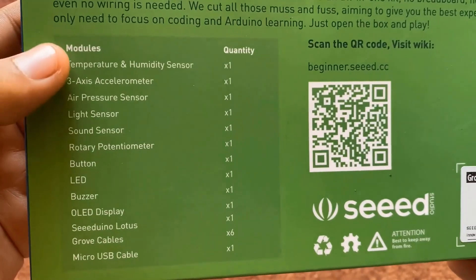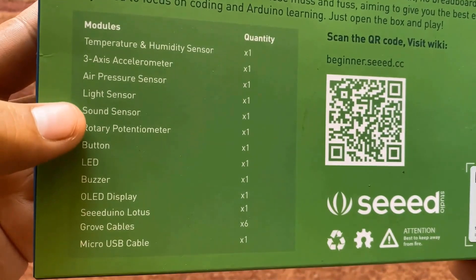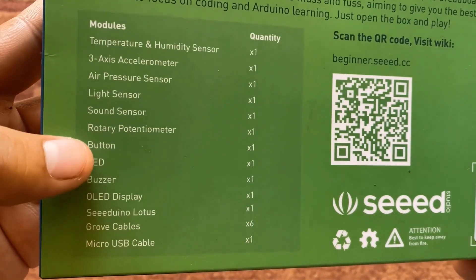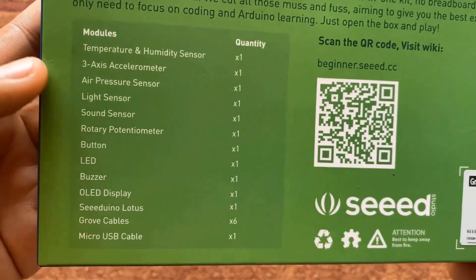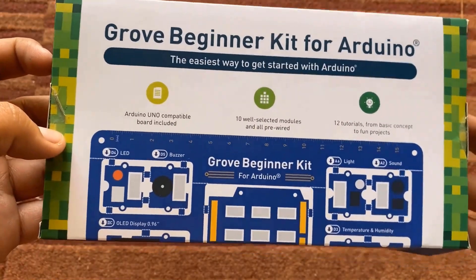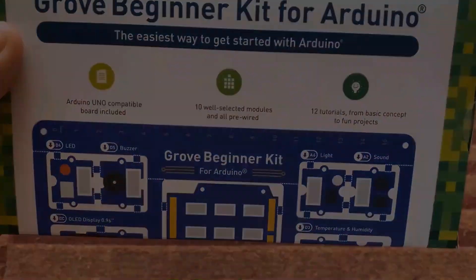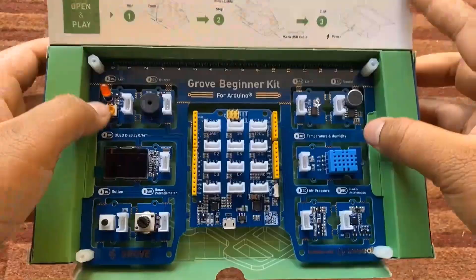The board contains a temperature and humidity sensor, accelerometer, air pressure sensor, light sensor, potentiometer, button, LED, buzzer, OLED display, Seeeduino Lotus, Grove cable, and finally a micro USB cable.